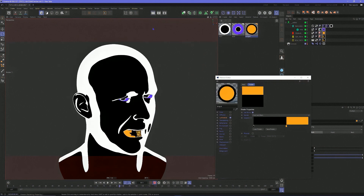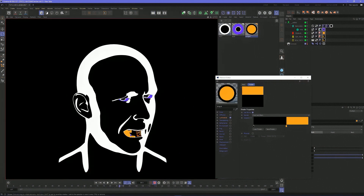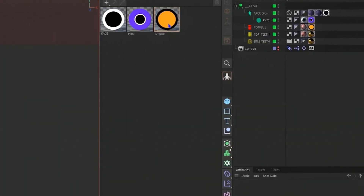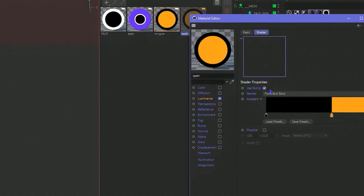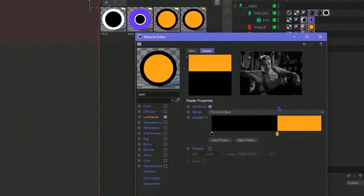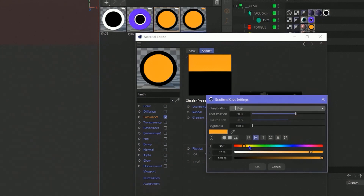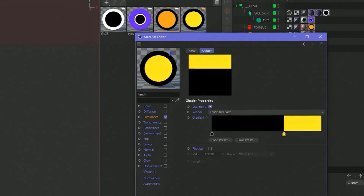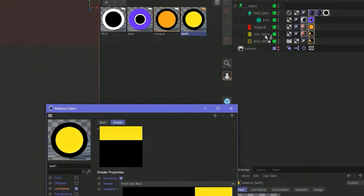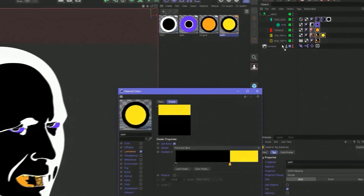Now just have the teeth left to do. Do the same thing — drag it and create a new one. We can name it teeth. Why not make gold teeth? Gold itself — 66. I like 66. Drag it on the top teeth, then drag it on the bottom teeth. Looking good.